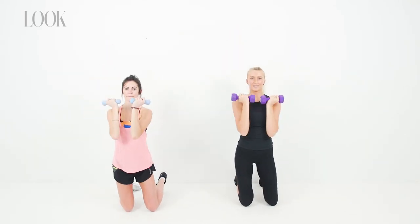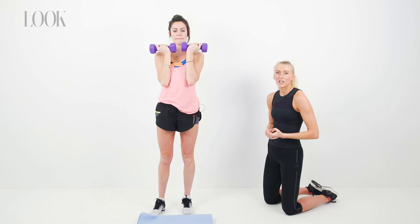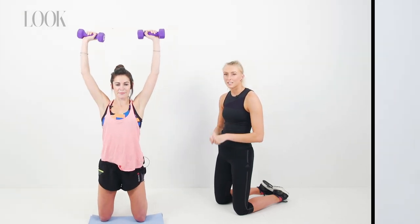Try and keep your core engaged as you step up out of the kneeling position, and make sure that you're really pushing up through your heel to activate your glutes and your hamstrings too.